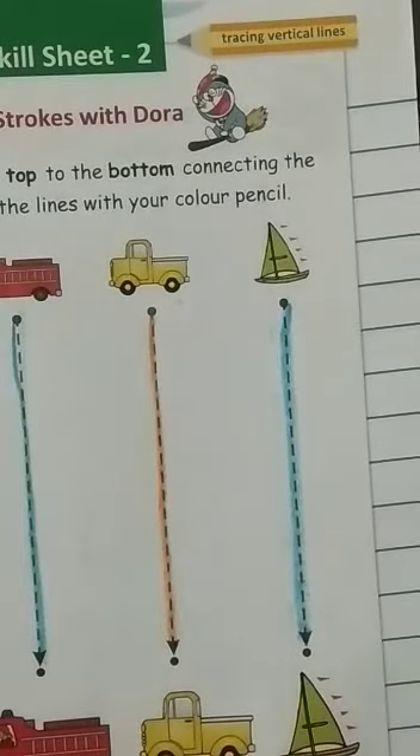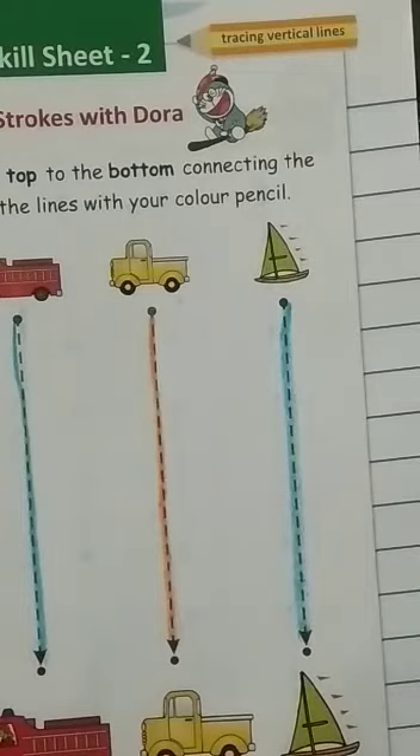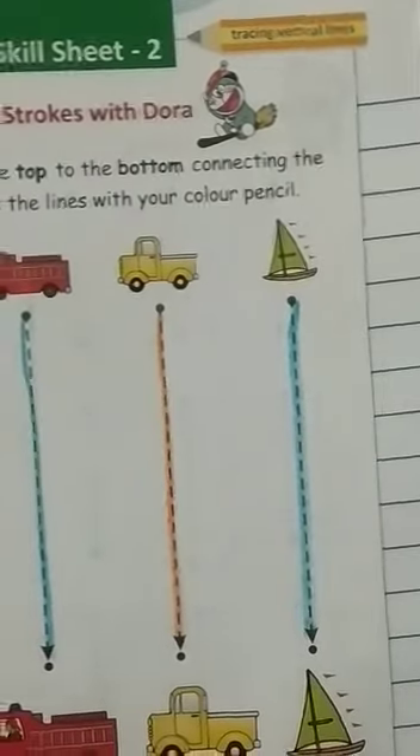Like this. Okay children, now you trace the vertical lines and standing lines — they are ready. Bye dear students.